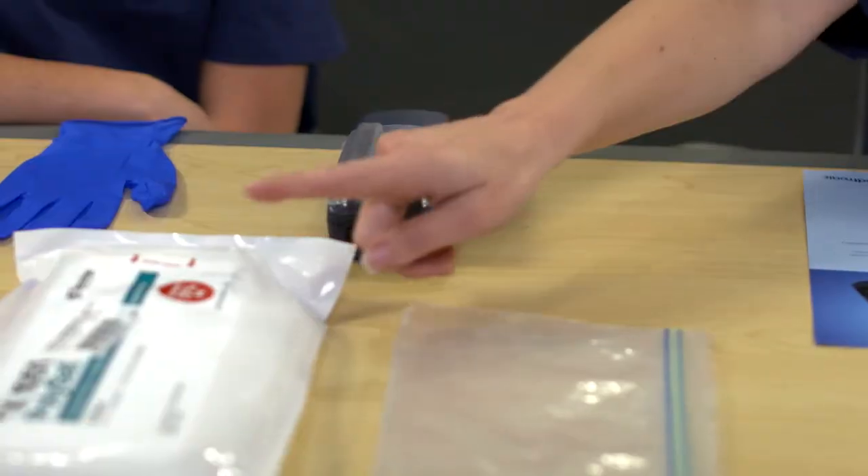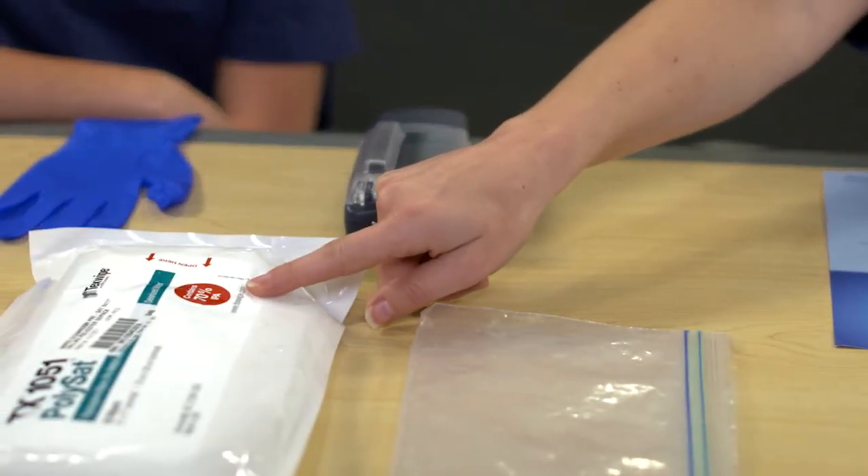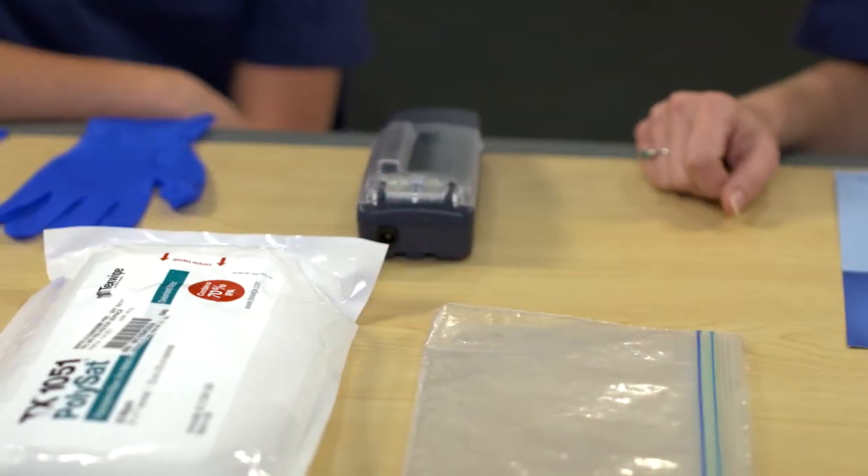So what should I do to clean the device? Medtronic recommends you use only 70% isopropyl alcohol. Not another cleaner? That's right. Using other cleaners and disinfectants may cause damage to the temporary pacemaker plastic, circuitry, or metal components.